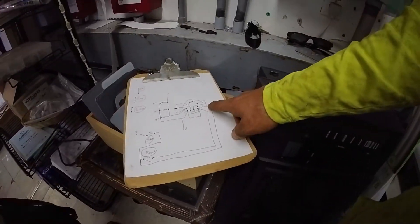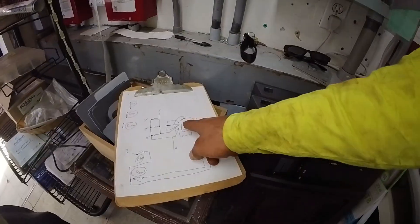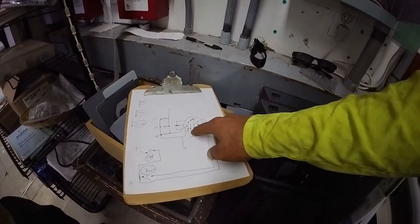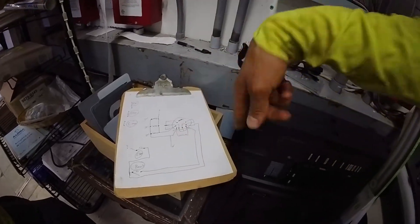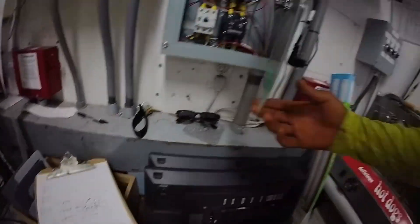This is called an interlock. Once this button is pressed and that electricity stops for even a second, it's no longer going through and powering its coil and closing this. Therefore it's not getting power to the coil — it's an endless cycle. So how do you fix that? There's a reset button.